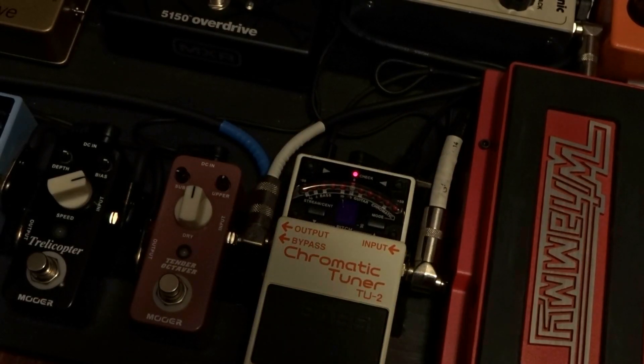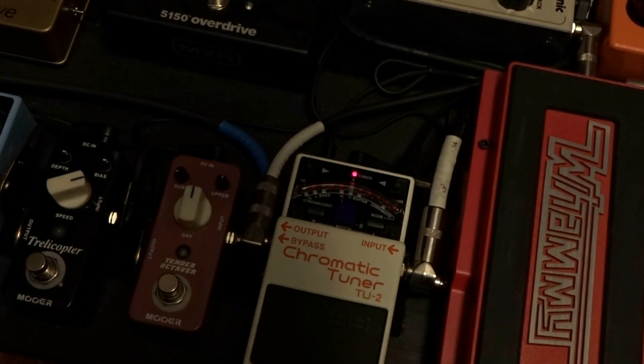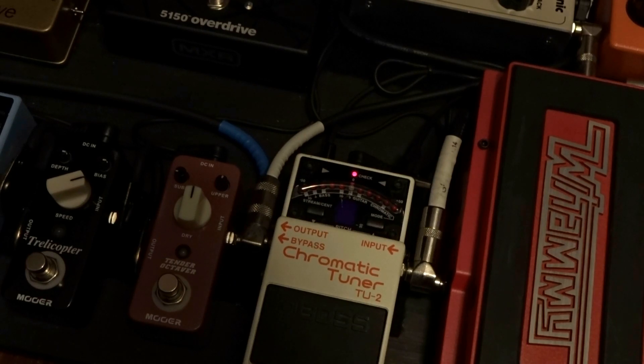What's up guys, today we're taking a look at open G tuning. It's kind of like open E tuning but a little different. Right now we're in standard tuning.